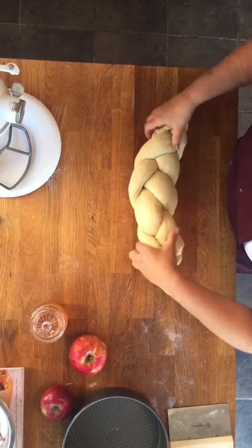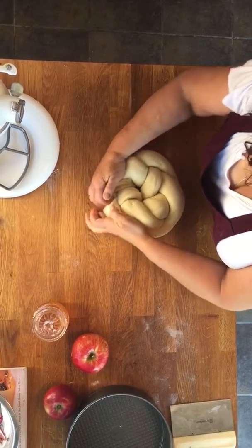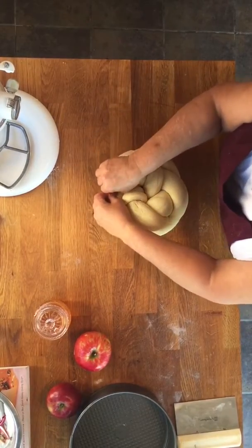Beautiful and plump. I'm going to just stretch it out just a little bit. I'm going to make it — when I say it gobbles its own tail — I pinch the ends, and you have that beautiful round form, you have the braid.